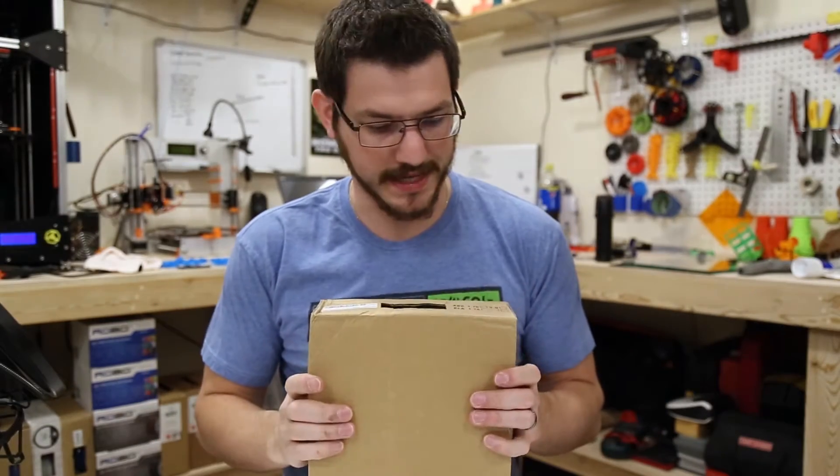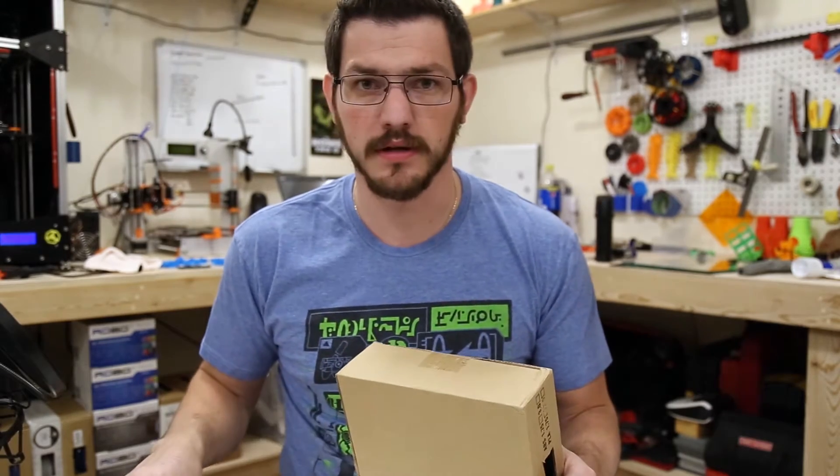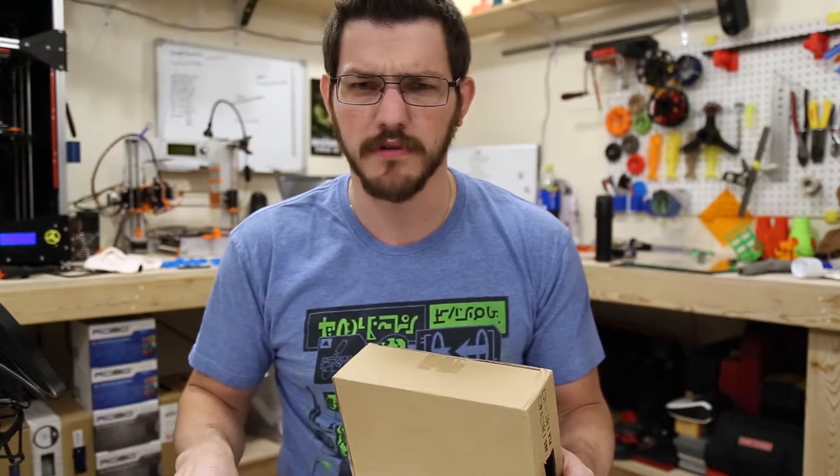Hey guys, welcome back. Like I said, we're taking a look at Tech Orbitz PLA. I picked this up quite a while ago on Amazon because it was really, really cheap — I want to say this was like $11 or $12. Very cheap stuff.